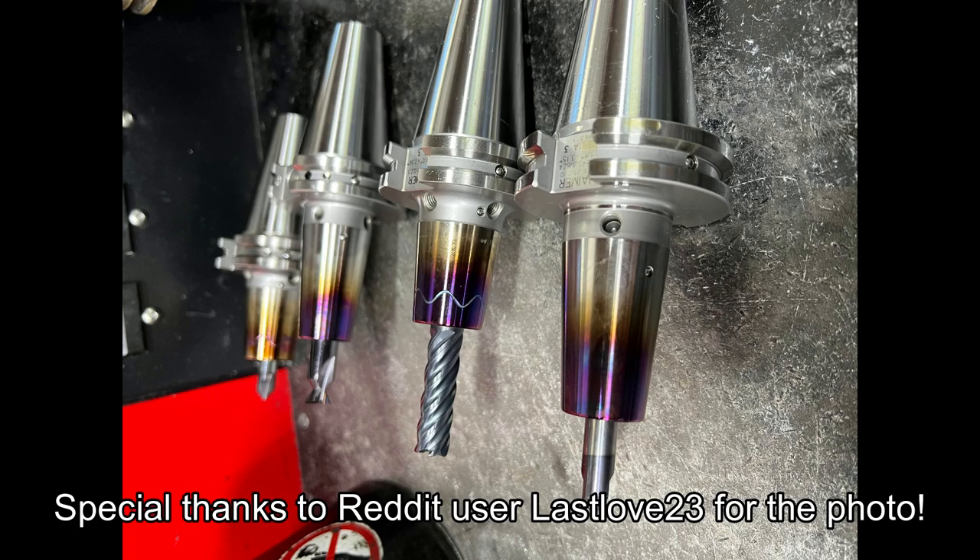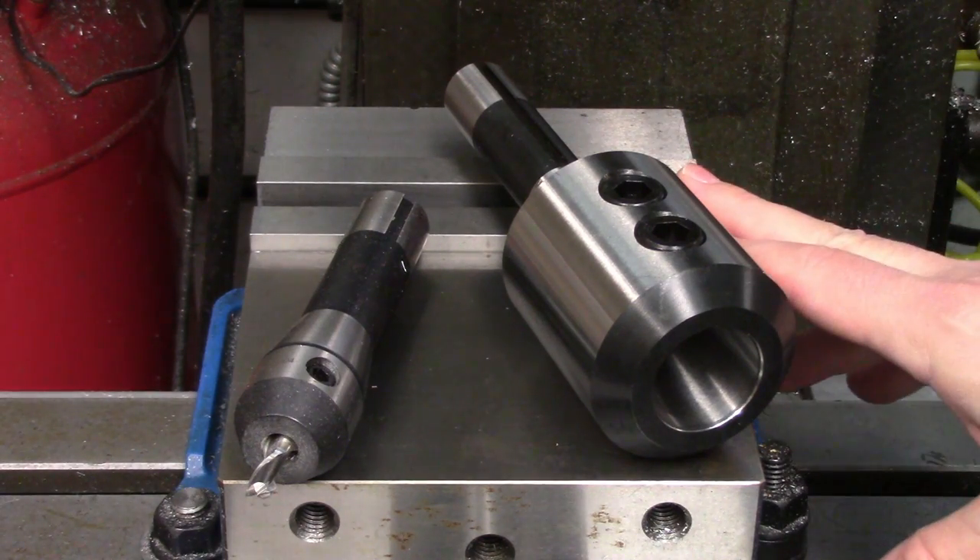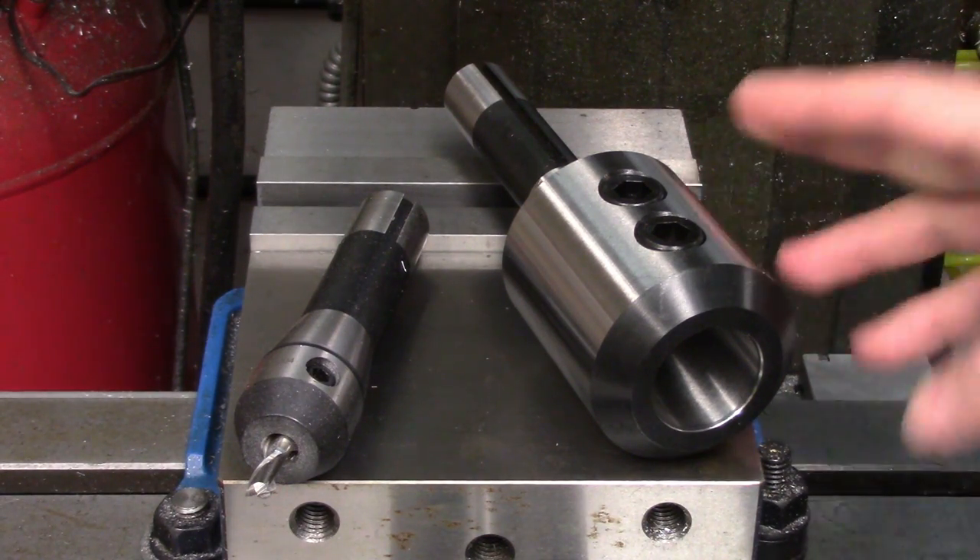Another option are shrink fit endmill holders, which have an undersized bore that's heated to allow the endmill to be slipped in. When the tool holder cools, it shrinks and grips the endmill very tightly with excellent concentricity. These are used extensively in the production world, not so much in the home shop due to the expense. Endmill holders are very useful when there are a lot of tool changes to be made, since the tool stick-out won't change even though the tool has been removed from the spindle.